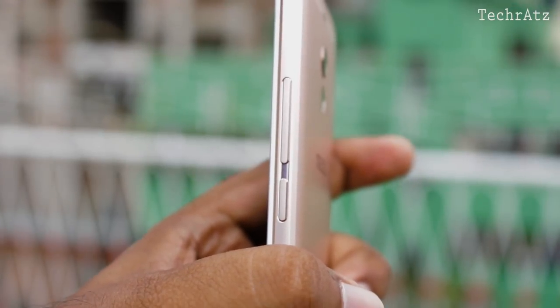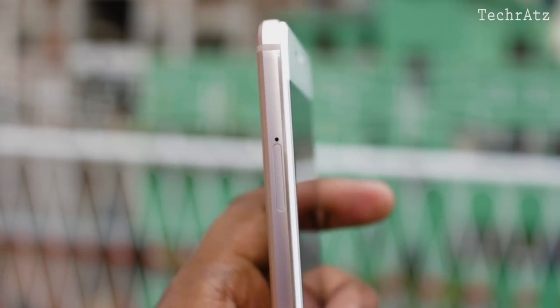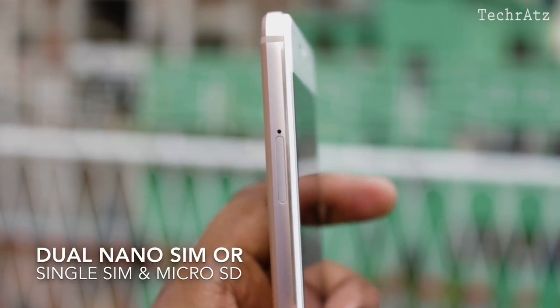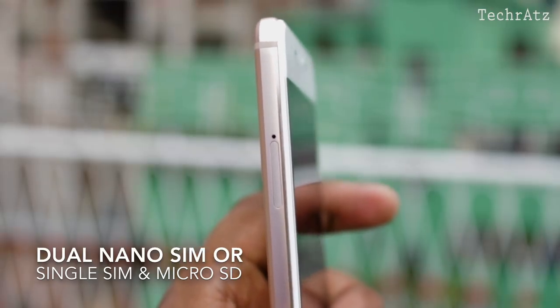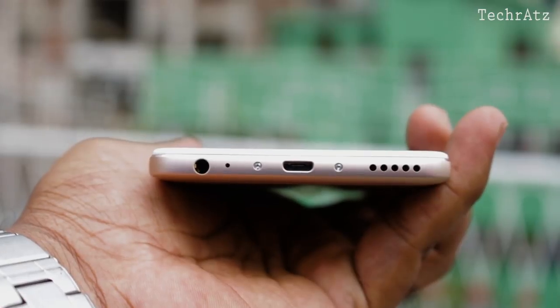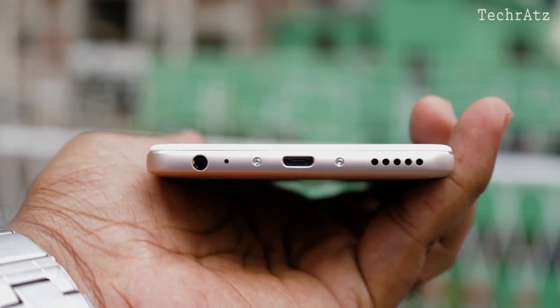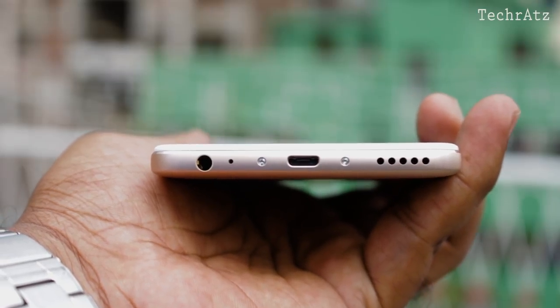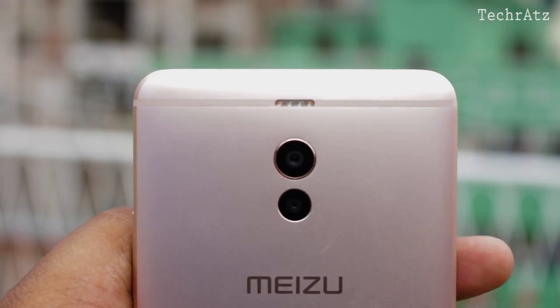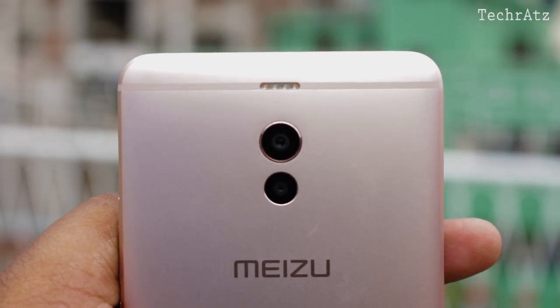Moving towards the right, it has the power button just below the volume rocker. On the left, there is a hybrid SIM slot that accepts either two nano SIMs or a single SIM and a micro SD card up to 256GB. Up top is only the secondary microphone, and on the bottom you have the 3.5mm jack, primary microphone, micro USB port for fast charging, and a speaker that gets very loud. And on the back, the phone's most highlighted feature — its dual camera setup alongside the dual-tone LED flash.